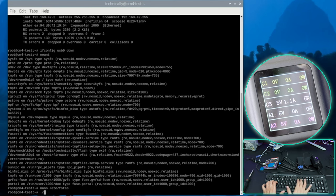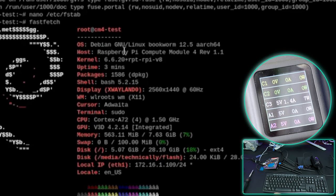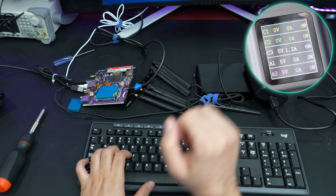Let me show you the speeds, but first let's do a neofetch. We are running Debian 12.5 with a 6.6 kernel - good to see, compared to the RK35 baseboards we've been testing that are all on 5.10 kernel. This is the Raspberry Pi Compute Module 4 rev 1.1, ARM Cortex-A72 at 1.5GHz, 8GB RAM version.